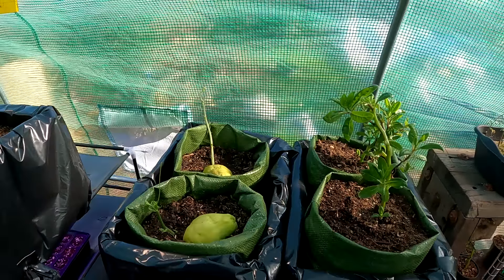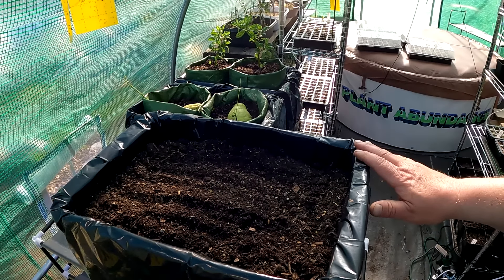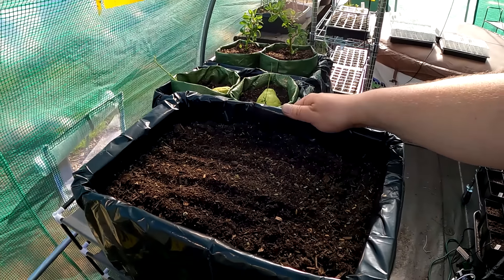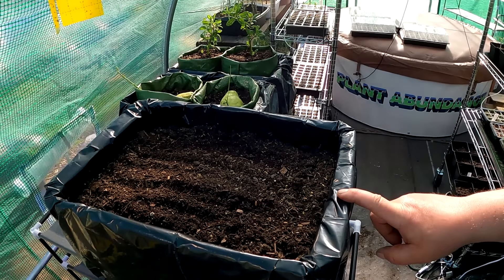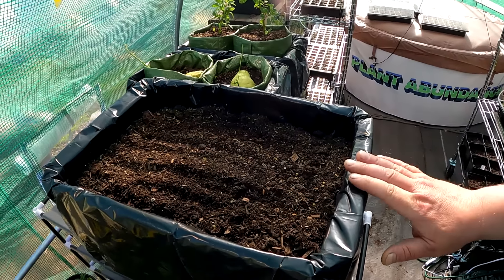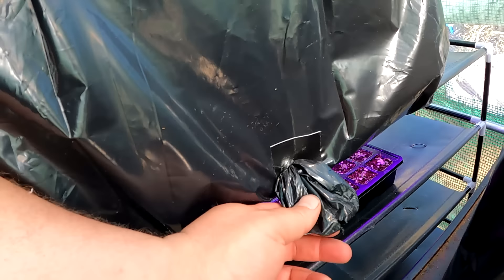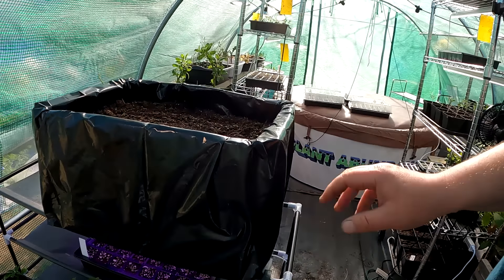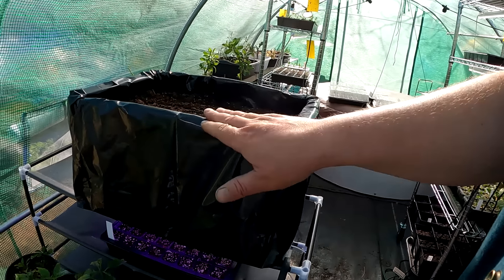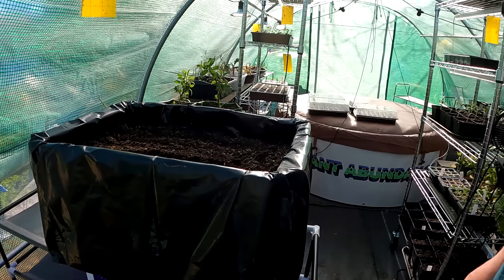I've got some longevity spinach here, I've got some chayote squash, and this literally only takes a couple minutes to put together. All this is, is a cardboard box and a heavy-duty contractor style trash bag. This bag specifically is actually watertight — it will hold water if you want to do a self-wicking style bed. Or you can create a little drainage pocket so it can drain off the side. The entire box is protected by this plastic, so you can set these outside and not worry about rain.